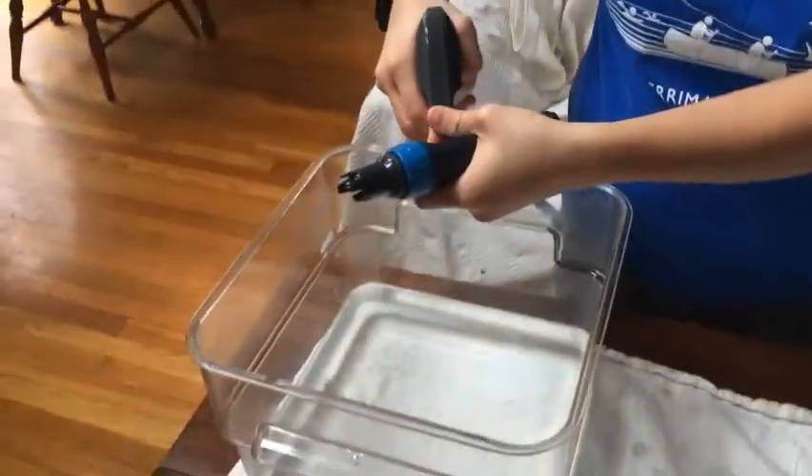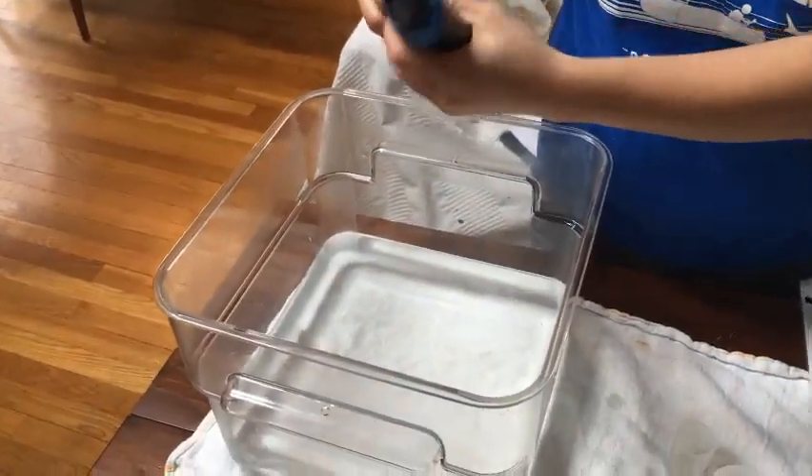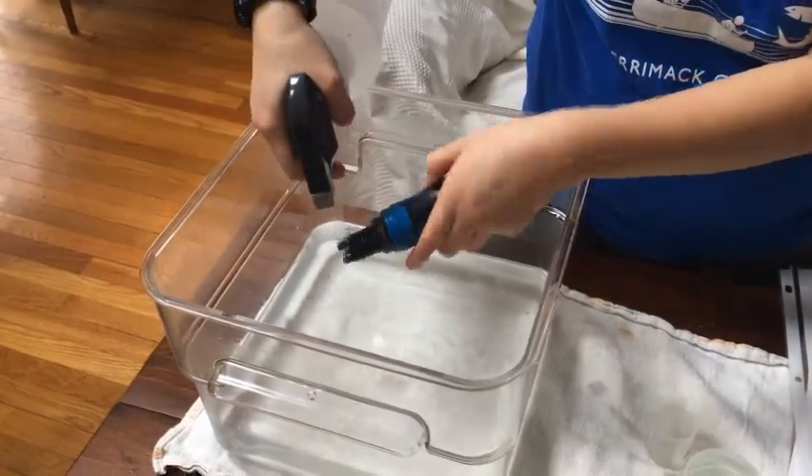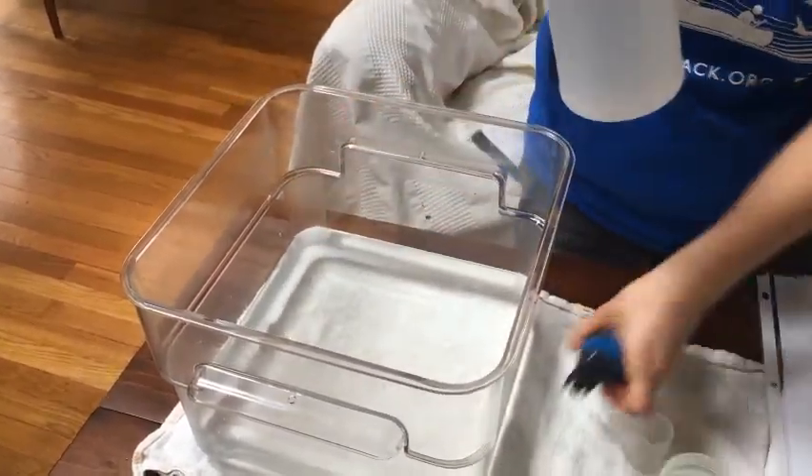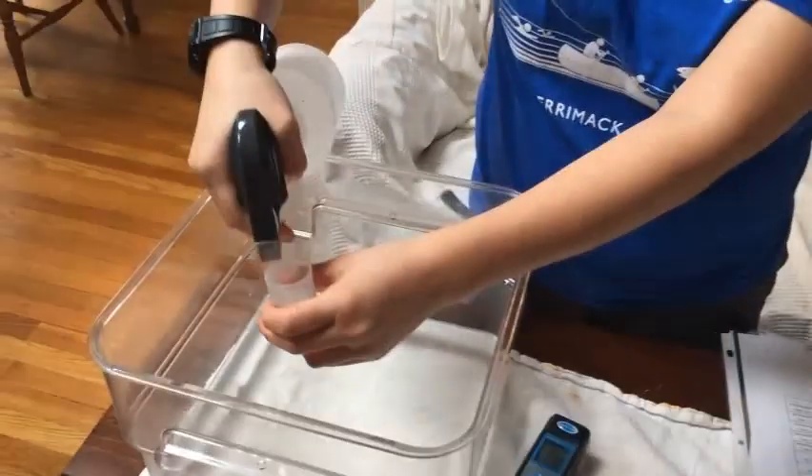Remember, everything that goes in the cap has to be sprayed down — before and after. So you spray the monitor down and then you spray the cap down.